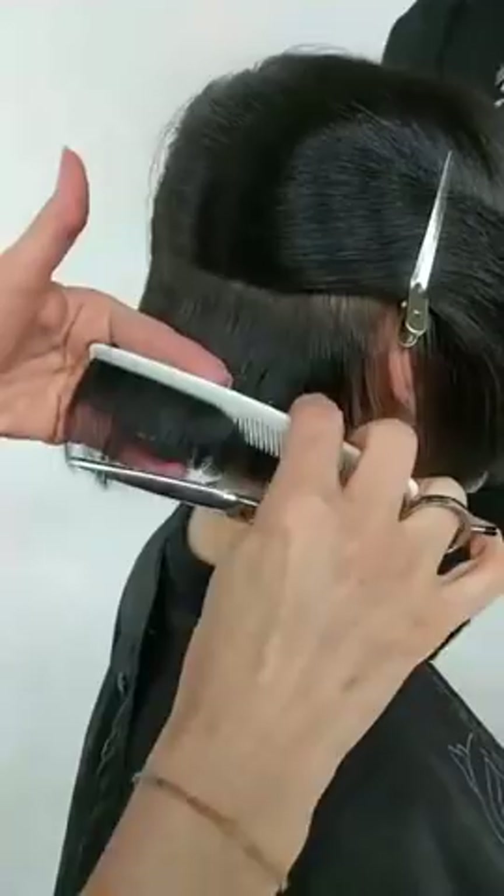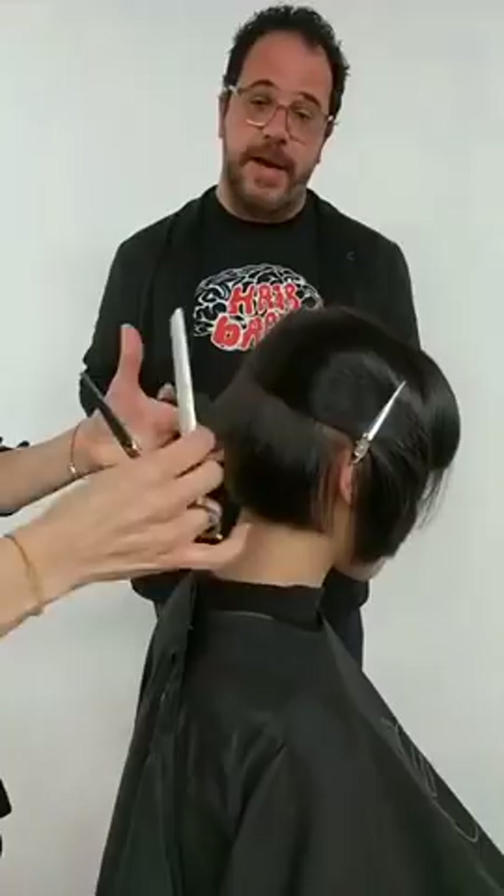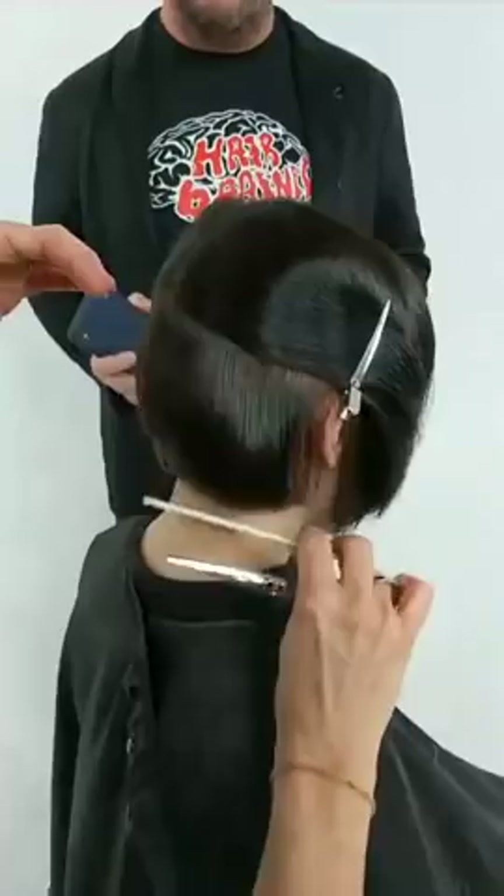If you're watching at home, we're just starting out live here in New York. I'm with Christine Zielinski. She's going to be sharing some really beautiful precision hair cutting on dry hair. Working panel by panel in a really precise way.